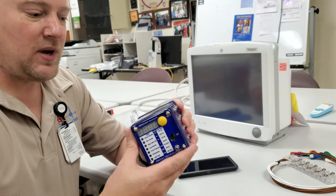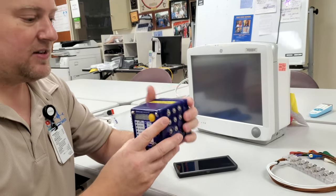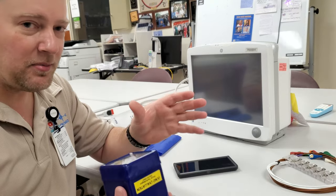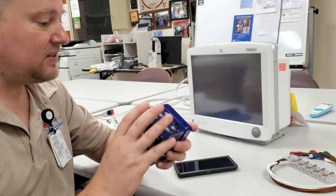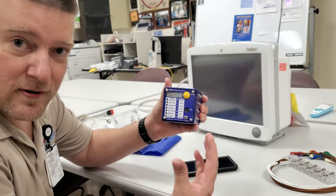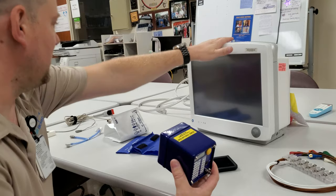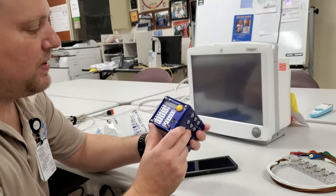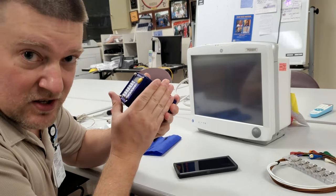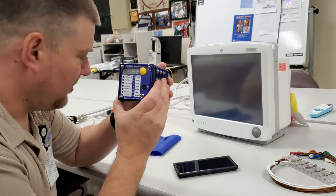Today I'm going to introduce you guys to the SimCube. This is a fantastic little device produced by Pronk Technologies. You guys probably already are aware that it exists, but I am here to share with you some of its extra features. I'm going to use a generic GE monitor. We're going to go over the NIBP, the invasive blood pressure, some of the ECG features. It does quite a bit of stuff for this little cube.